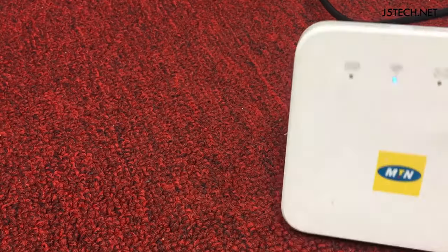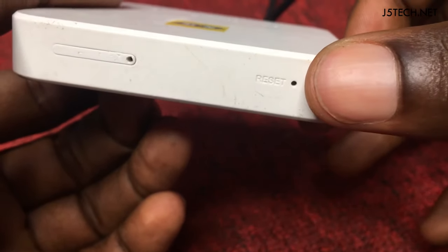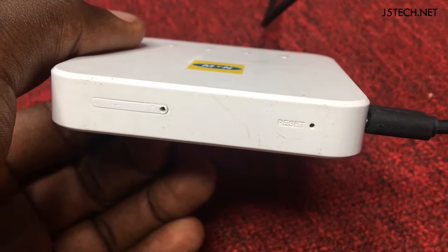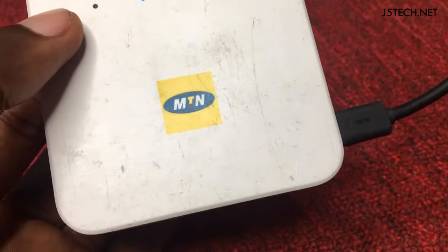When you check the sides of the modem, you'll see there is a reset hole. You need to look for a piece of stick or a pin that you'll be able to put inside the hole and press it for at least 10 seconds to reset your modem.